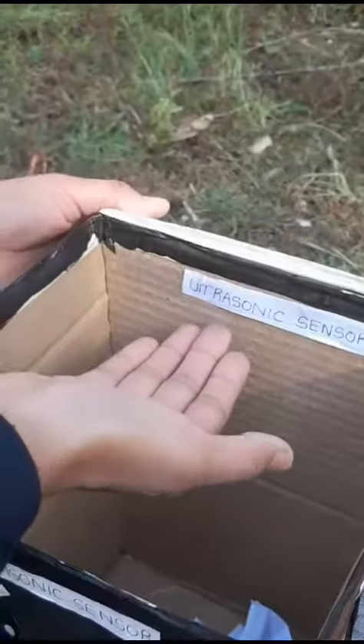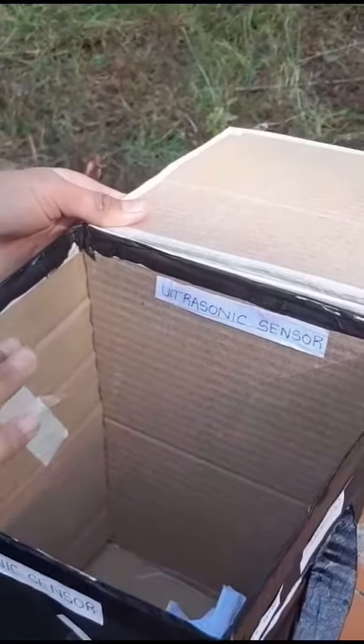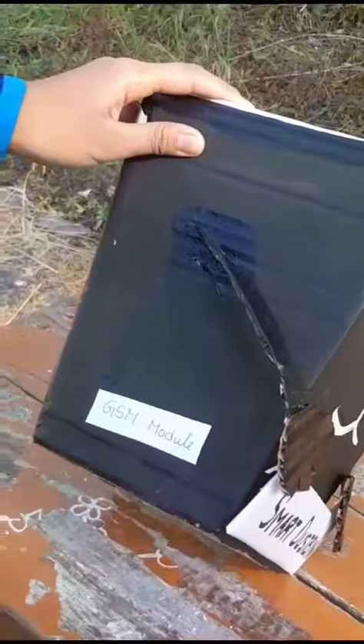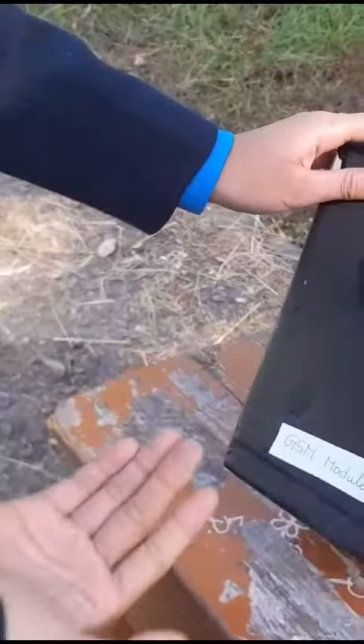This ultrasonic sensor can detect the level of garbage in the bin. When the garbage in the bin is full, it passes a signal to the GSM module. The GSM module is connected to the network and passes the signal to the waste management team, and the waste management team comes to empty the dustbin.